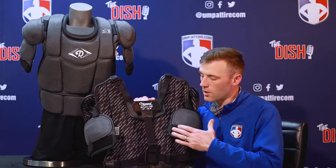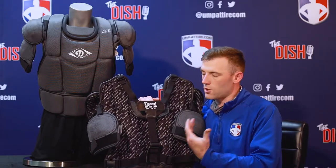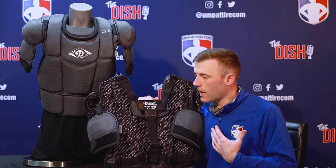Moving to the back side of the chest protector, you're going to have the CoolMax fabric which is going to wick moisture away and dry quickly, keeping you cool during a summer game.